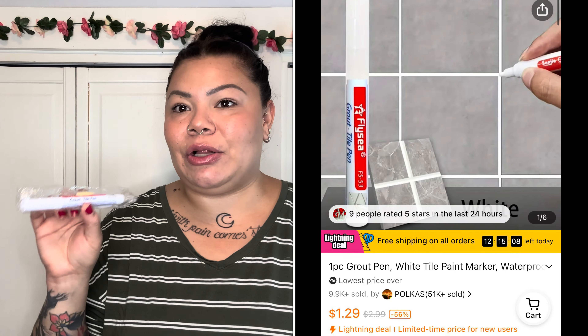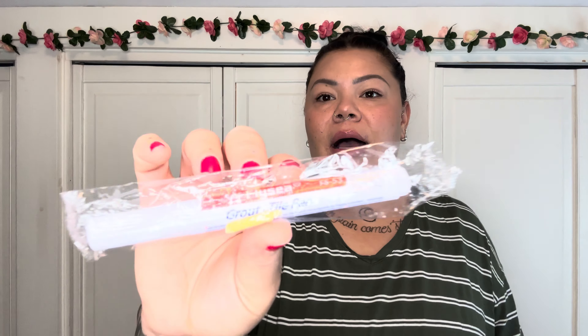A couple of small but necessary items. First is a grout tile pen — Temu had a better price than what I was finding online or in stores. I want to fill in some grout in my shower that's darkened over time despite using all types of cleaners. It's essentially a paint marker but specially made for tile and grout. I'm excited to use this and I'll show you guys in a vlog when I reveal the bathroom how it went.